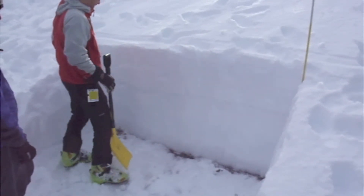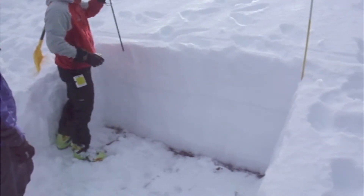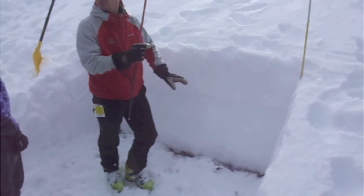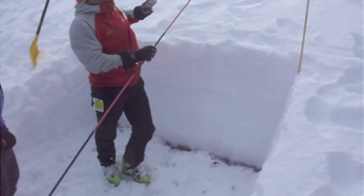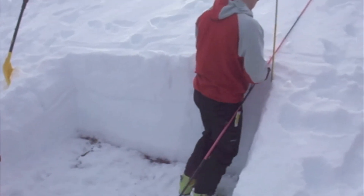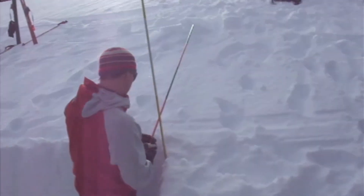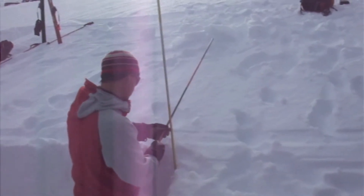Make your pit wall — it doesn't have to be perfect, but you want to have your pit wall so that you can actually see the fracture coming across the wall. You want it a minimum of approximately 2 meters wide, minimum of 200 centimeters. 201, 203 is fine, no longer than that.